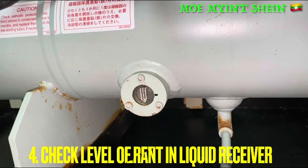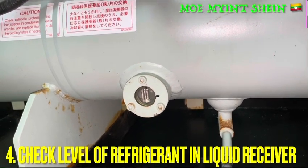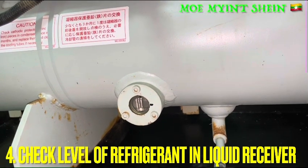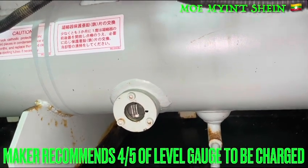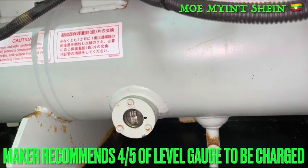Need to monitor the parameters of the high pressure, low pressure, amps of the compressor, and temperature difference of the cooling water between the inlet and outlet of the condenser. Check the level of the refrigerant from the sight glass. Make sure the recommended level is at 4 feet of the liquid level gauge.